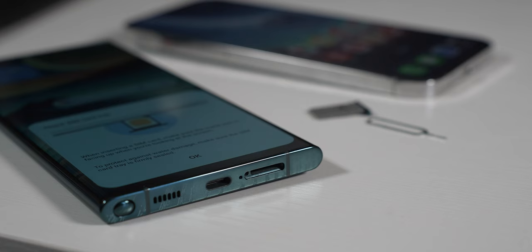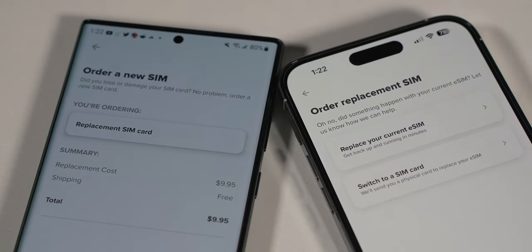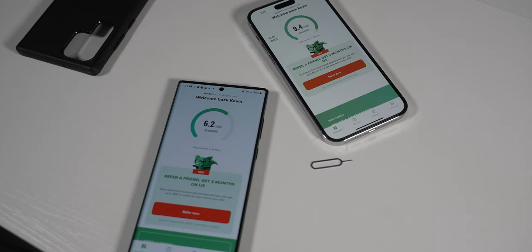The S22 Ultra has a physical SIM card slot, which may or may not be a downfall for you. For me personally, it can be a little annoying because I'm constantly switching devices to review them, so it's much easier to just pop a SIM out versus going through the whole eSIM process. The process itself wasn't too difficult with Mint Mobile, but just the fact that I can't grab my SIM card out is my only complaint. Otherwise, it may be up to you to decide if that's a bad or good thing.